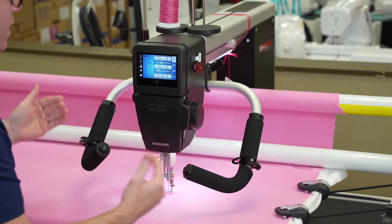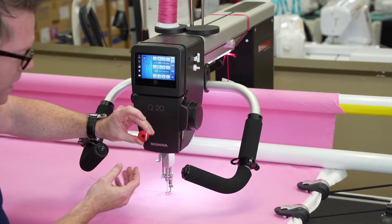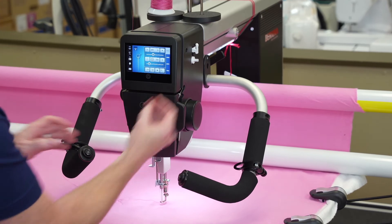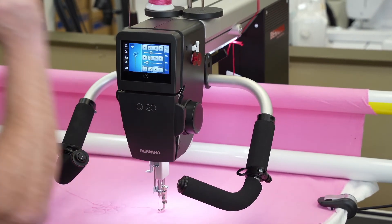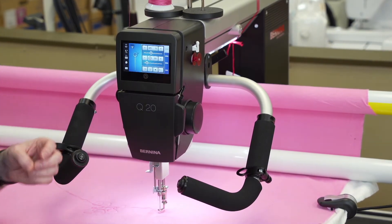These buttons are fully programmable so we can make them do whatever we want. We have a built-in bobbin winder, and look at that huge bobbin — this is a massive bobbin that is super easy to use.